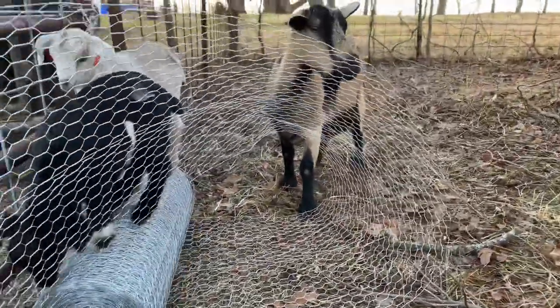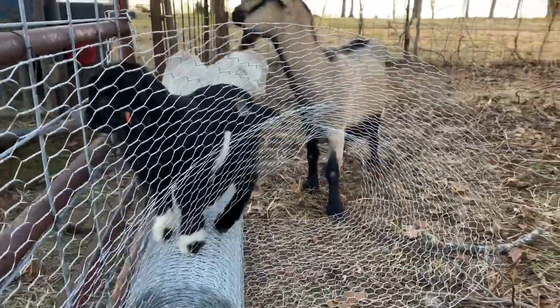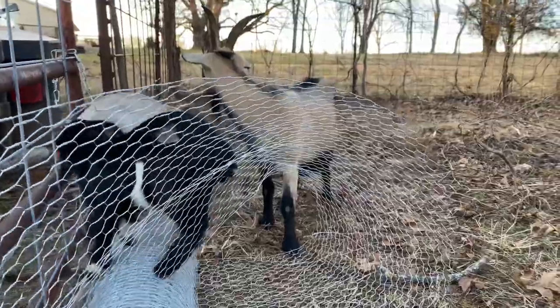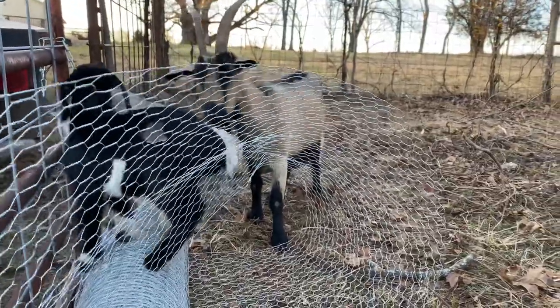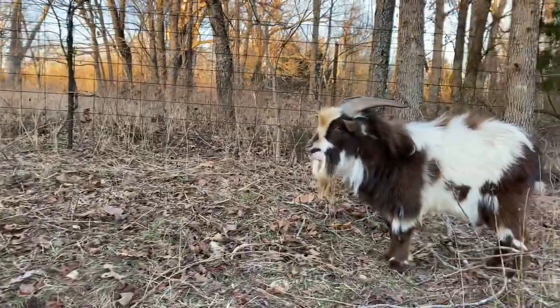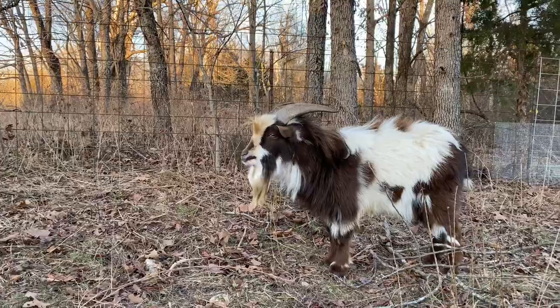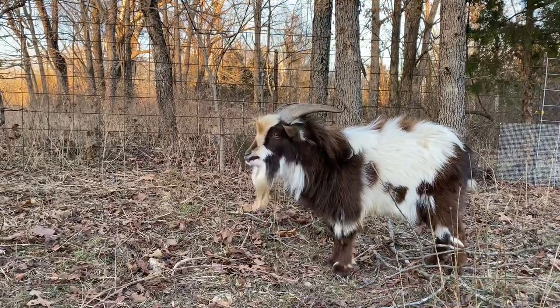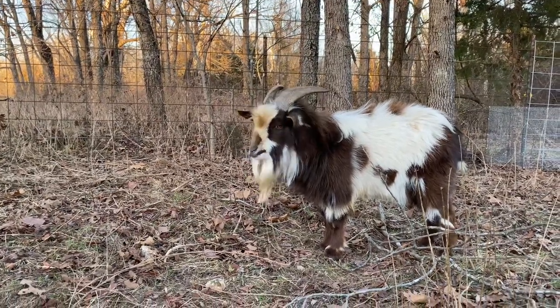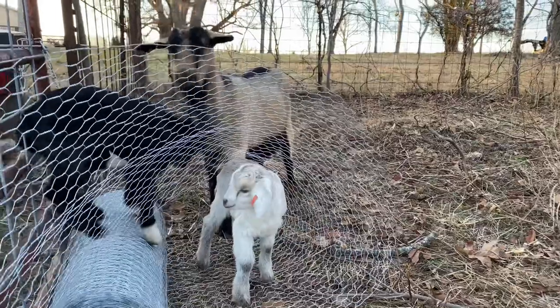These guys are so helpful with the fencing — it's hard to get anything done with them. They keep jumping up on my back thinking I'm part of their jungle gym. And this guy — every time I turn my back on him, I don't know if he wants to ram me, but I can't really turn my back on him. I have a feeling we're going to have to come to an understanding. These guys are my helpers!